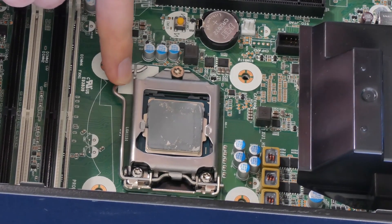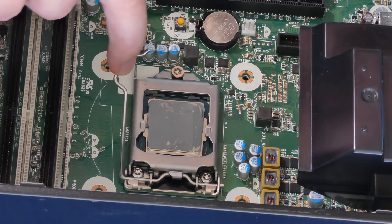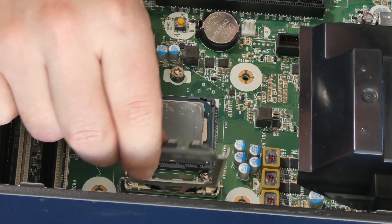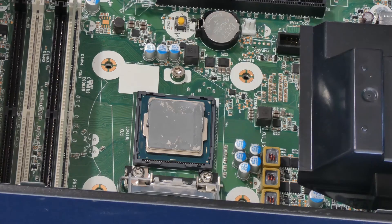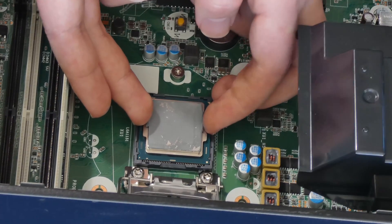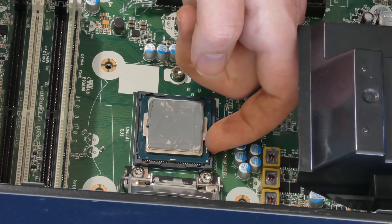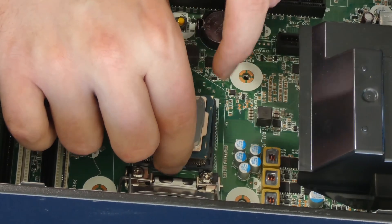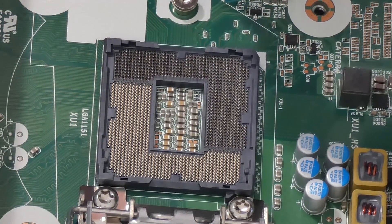With the zero force insertion lever, we're just going to press it down gently and pull it towards ourselves to unlock it. Take your time, release it slowly, push it up, and then push it aside — it's not going to go anywhere. To remove the CPU, you just gently grab it with two fingers. I'm using a nail to pick it up from the edge just to lift it gently. You can see the pins are exposed — don't touch any of these connectors.